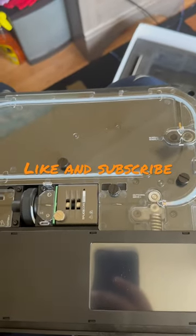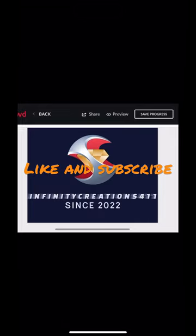Well, I hope you like and subscribe, and we'll get this thing working here. All right, guys. God bless.